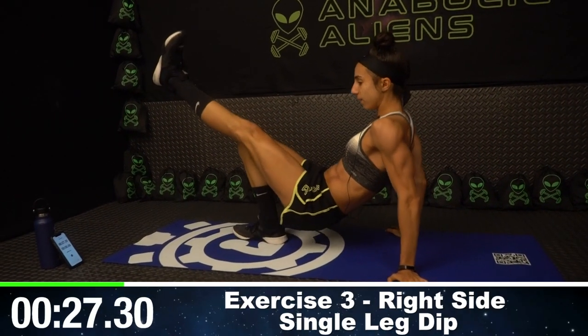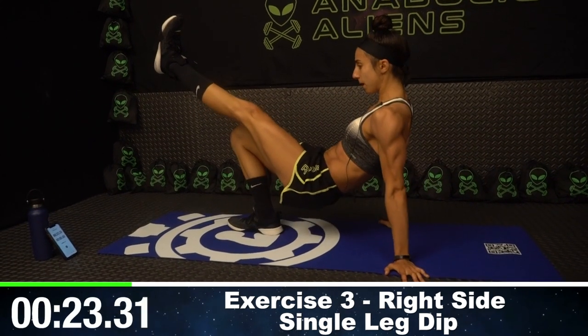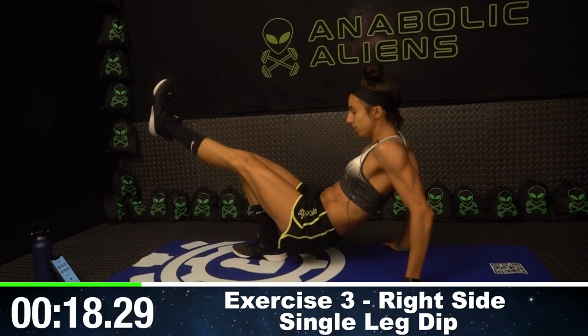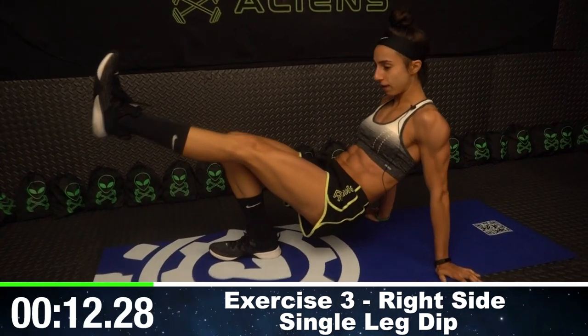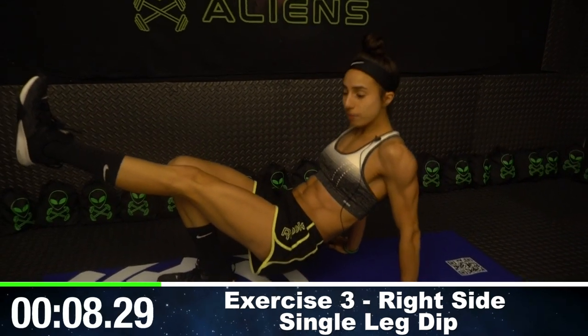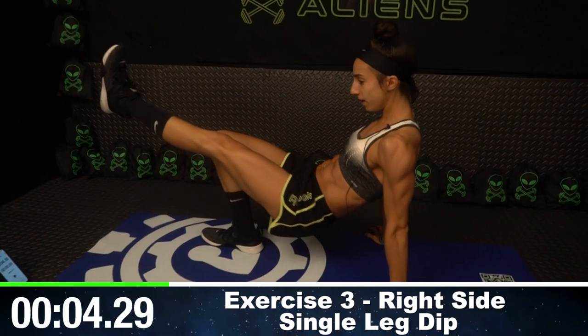Switch legs — this time my left leg is up and I'm doing the same movement: going up and down, fully extending all the way. We almost have 10 seconds left here, then we're going to move on to probably the hardest move in my opinion, but we're going to get through it together.